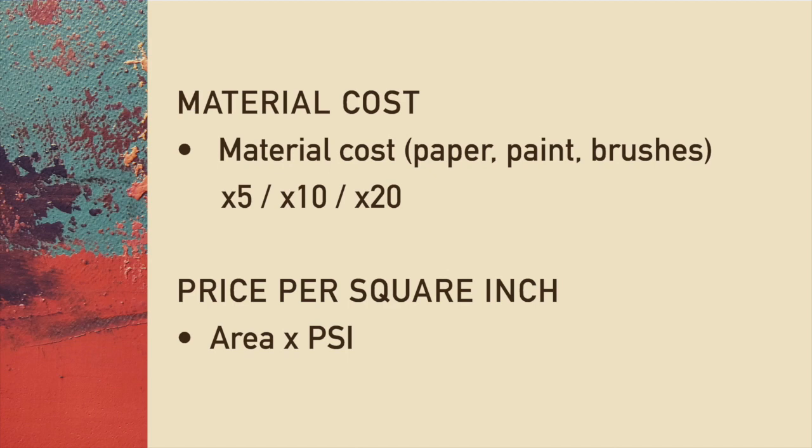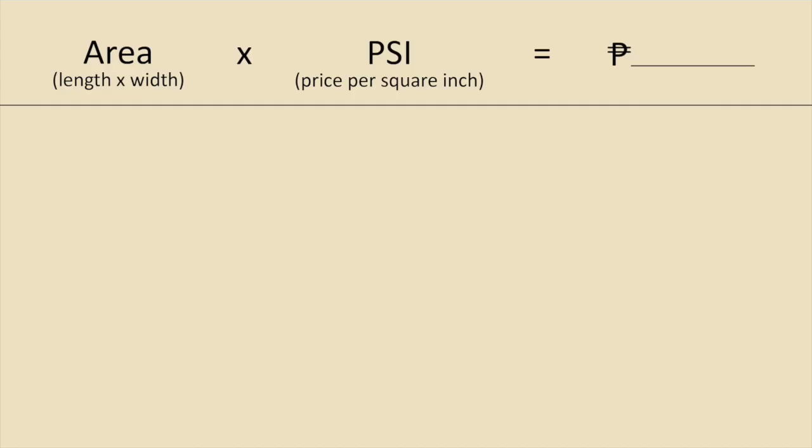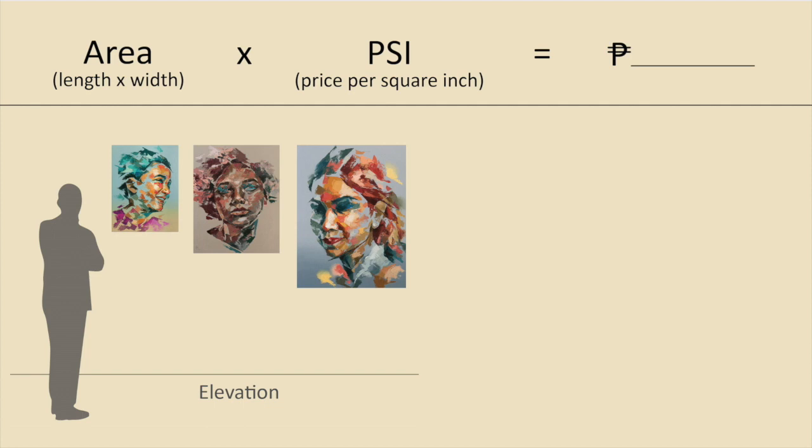The second method is using a price per square inch (PSI) — getting the area of your work and multiplying it by a set price. Most artists here in the Philippines, as well as most galleries, base their rates on PSI. It's the easiest and it's what I use, though I also take my material cost into account to make sure it's all justifiable. The formula is: area times PSI, where area is length times width. For 3D sculpture, it's length times width times height. If I don't have the actual work or I'm just estimating, I find it helpful to lay it out in Illustrator to visually see the differences in sizes, using a standard person height of about 5 feet 4 inches — you call this an elevation, and it's very useful for bigger works.